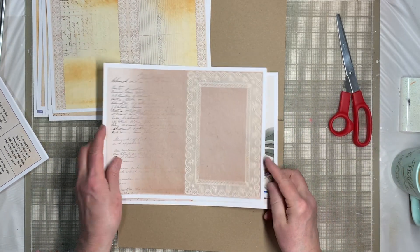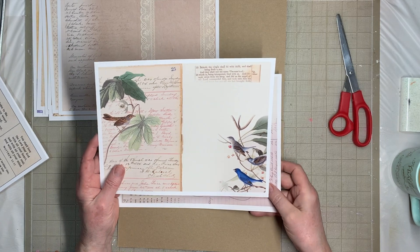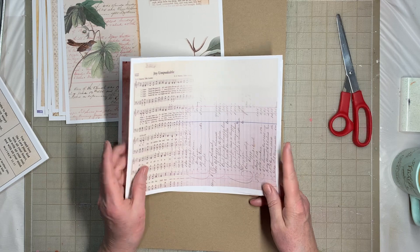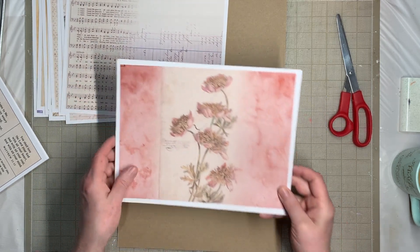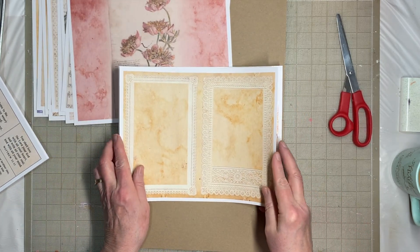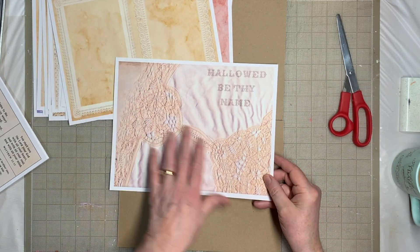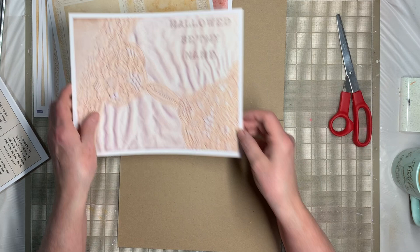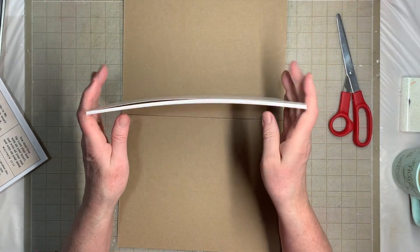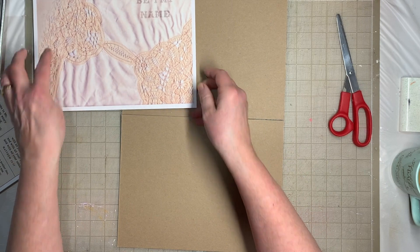Some more with another lace border for you to highlight something in the middle. This one has a little bit more design to it — Joy Unspeakable — but really concentrating on those papers. Here's one with a botanical, two more frames, and Hallowed Be Thy Name with a lace doily scanned in. So those are the pages — there are 15 of them, giving you a 60-page journal, and you can always add your own pages.